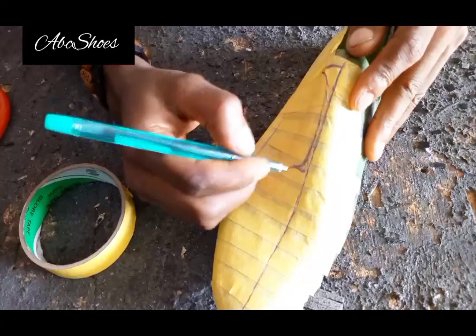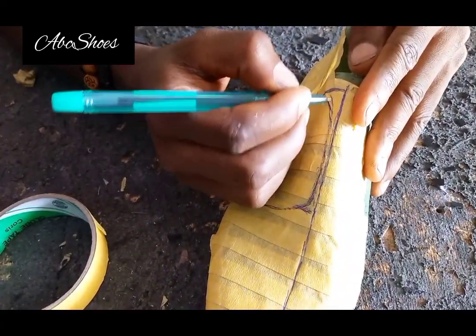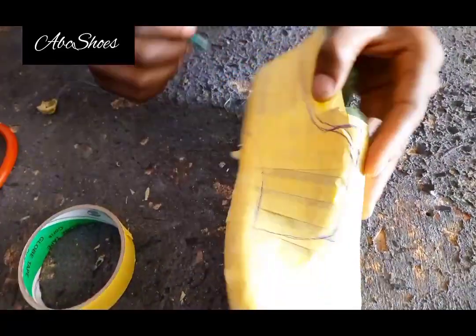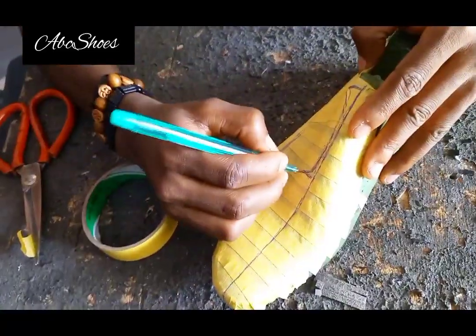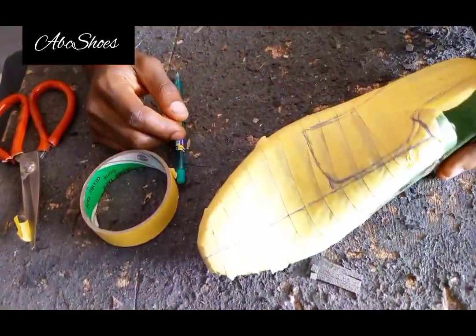You don't need to stress — just follow the curves the way I'm doing it and you'll get it. If you have a question, ask me in the comment section.